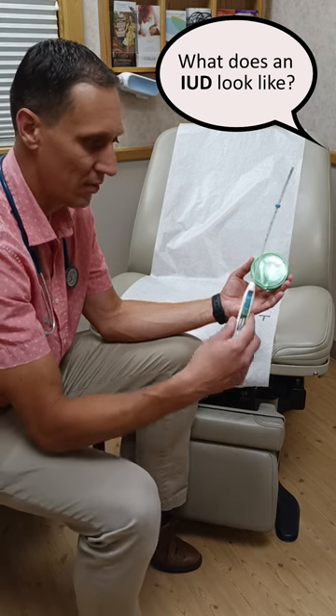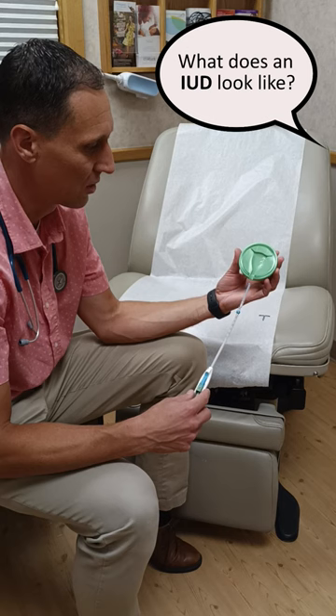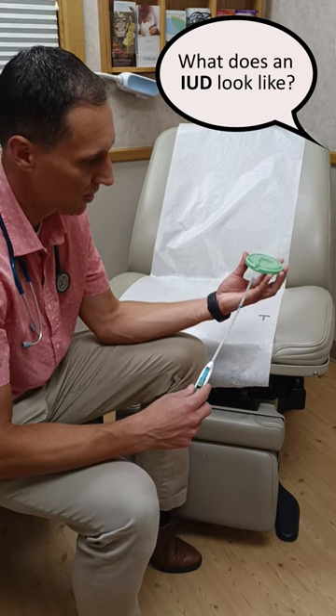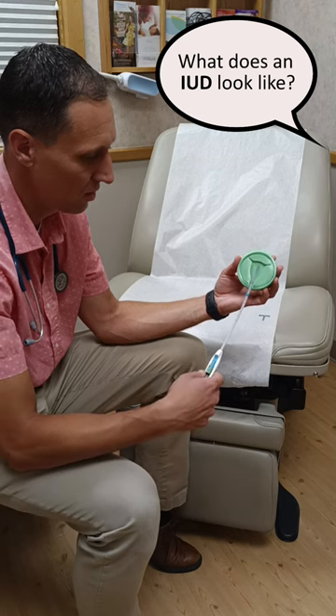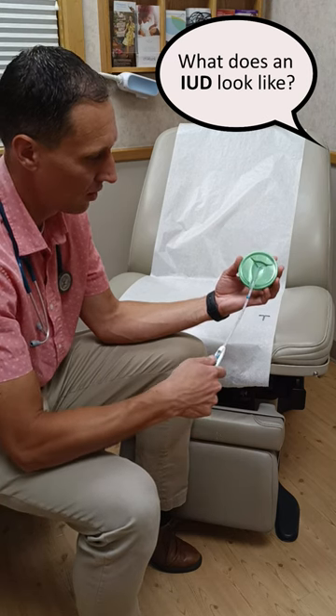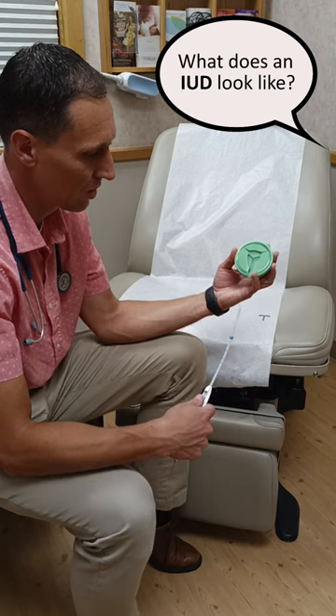I wanted to demonstrate how the IUD actually goes in. This is the device — the IUD is here about to get inserted. We basically just find the cervix — we're going to pretend that's the cervix — and the device goes in, gets placed like that, and then we trim the strings down here.